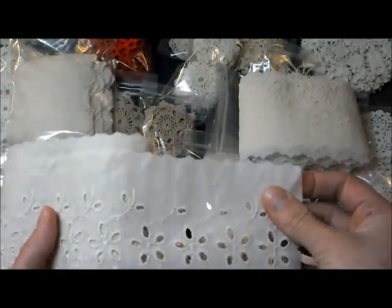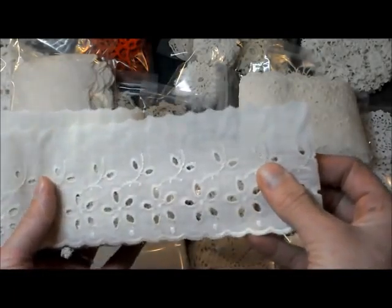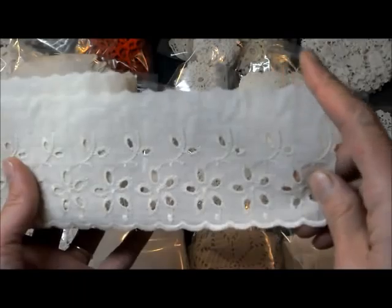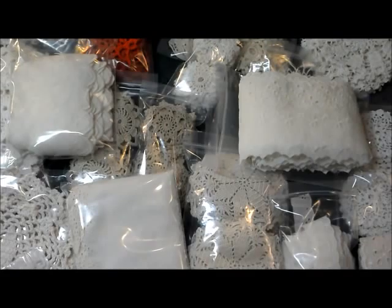Finally, the last one is Darcy. There are five yards of this trim, it is three inches wide, a little bit darker than the others — I'd still call it cream — and it has really pretty flowers with stems and a slight scallop. It's $2.50 for the five yards.